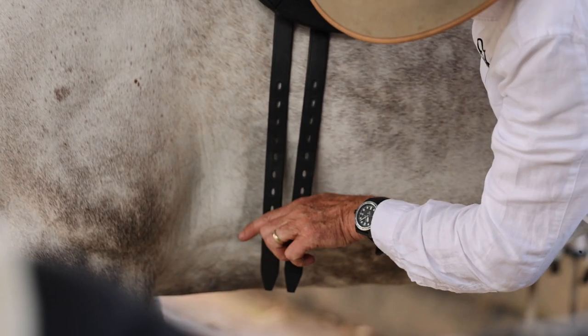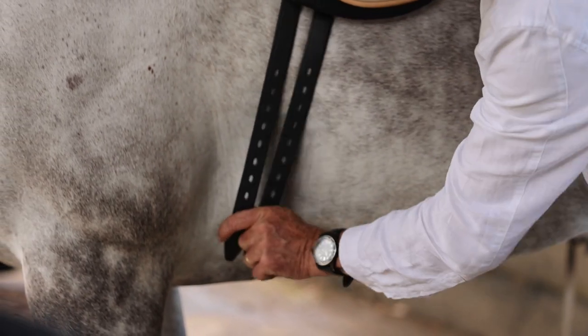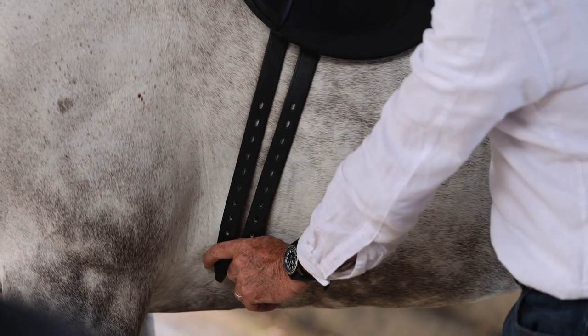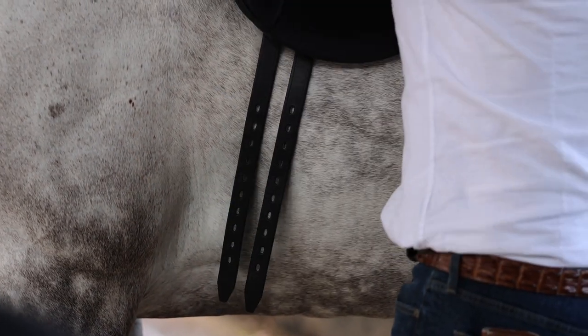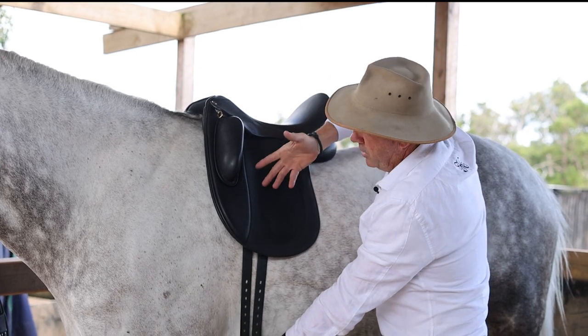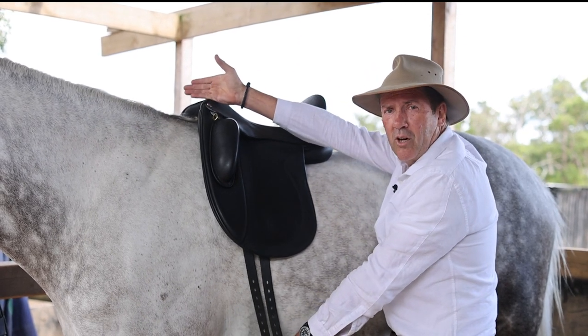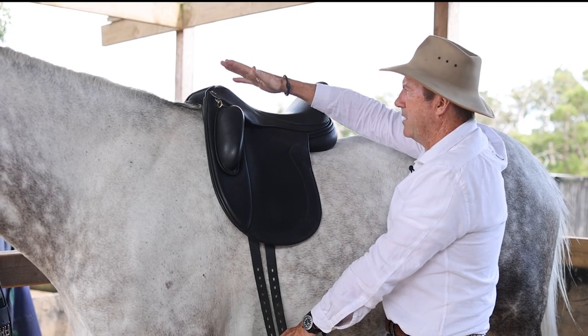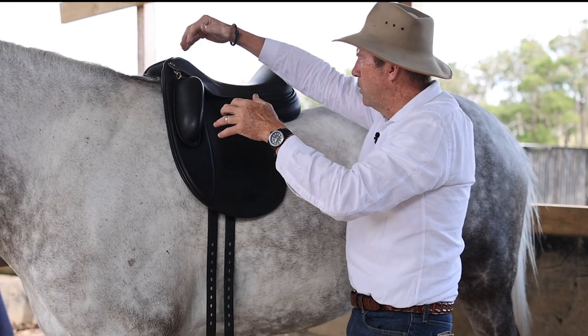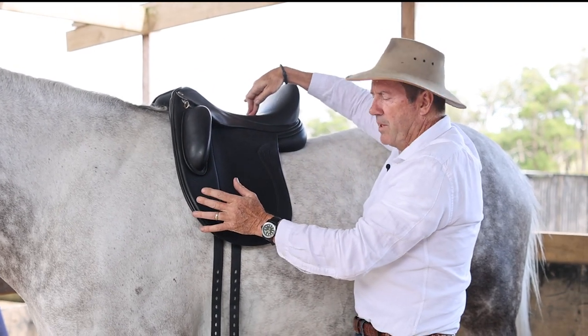What most people do is they either pull the girth straps forward like this to girth up there — and you can see the angle of them — or they grab the saddle and pull it up here like this and then girth it up. By doing that of course you're putting the saddle up on the horse's shoulders, you're changing the balance. Now it's higher in front because it's on the broader part of the horse's shoulders, and we're sitting too far back.